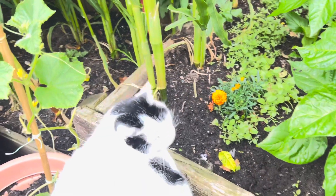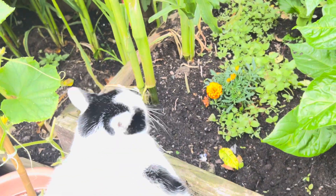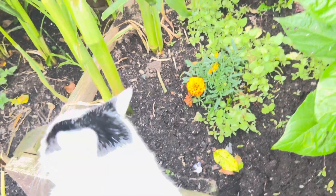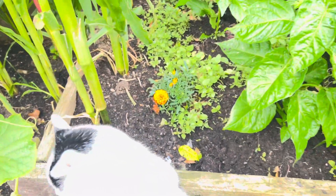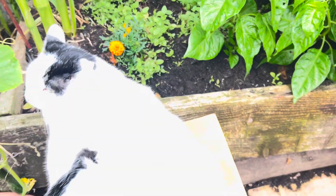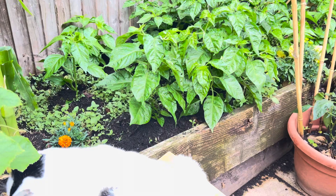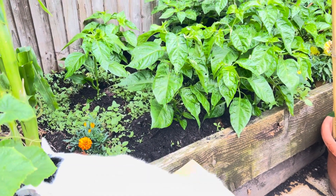Hello, welcome back to my channel. As usual, there is my cat — they're always in the garden. This one is sitting on the bench. But today I'm just going to have a little chat about growing scotch bonnet peppers.